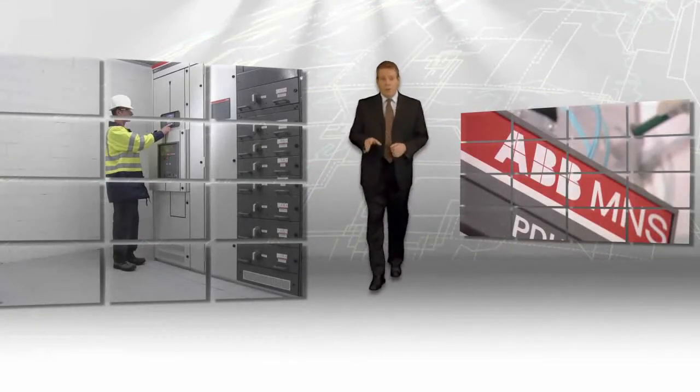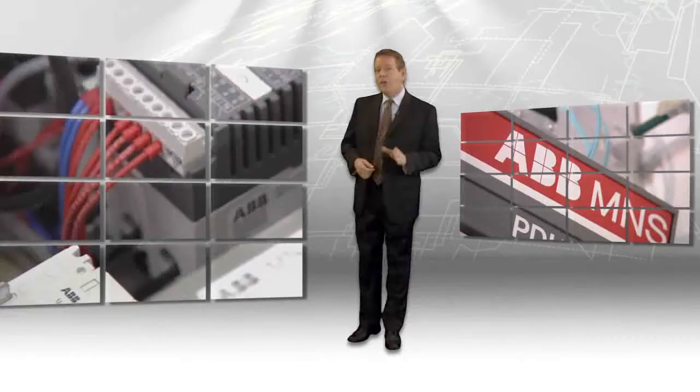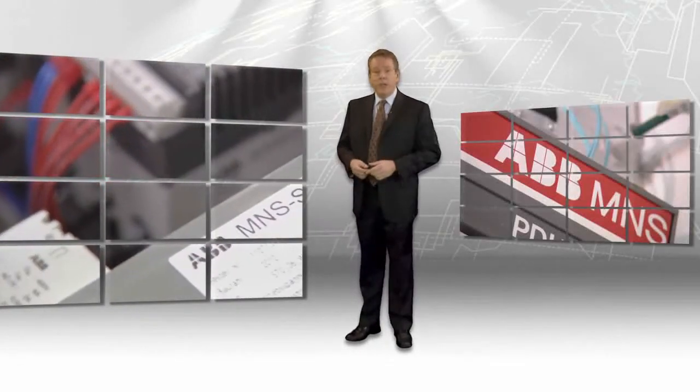A generic design approach works fine for some equipment, but not for low voltage switchgear. Your needs are unique, so you want unique switchgear. ABB MNS low voltage switchgear is designed with the flexibility needed to let you easily specify a customized lineup and upgrade the switchgear to accommodate your changing power demands.